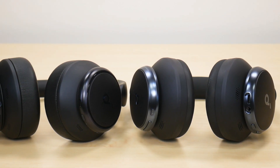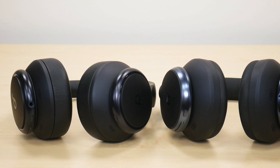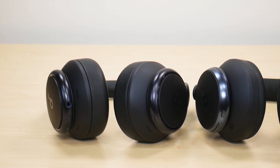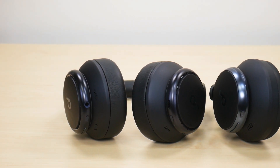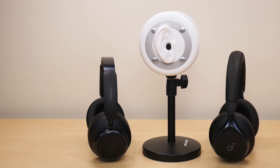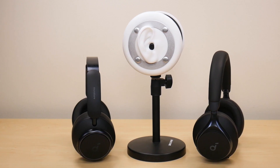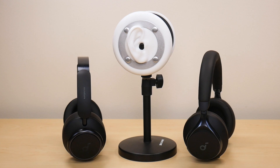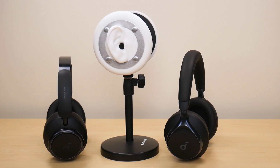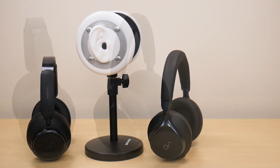As for how they performed across the different volume percentages: at 25%, you can't really hear anything from either headphone. At the 50% mark, I still didn't hear anything from the Space One headphones, but I began hearing a little bit from the Q45. At 75%, you can definitely hear the music a lot louder from the Q45 than from the Space One, so the Q45 began falling off there. And then at 100% volume — which is 100 decibels for both headphones — the Q45 just completely performed horribly compared to the Space One. Overall, throughout all the volume levels, I thought the Space One performed a lot better than the Q45.